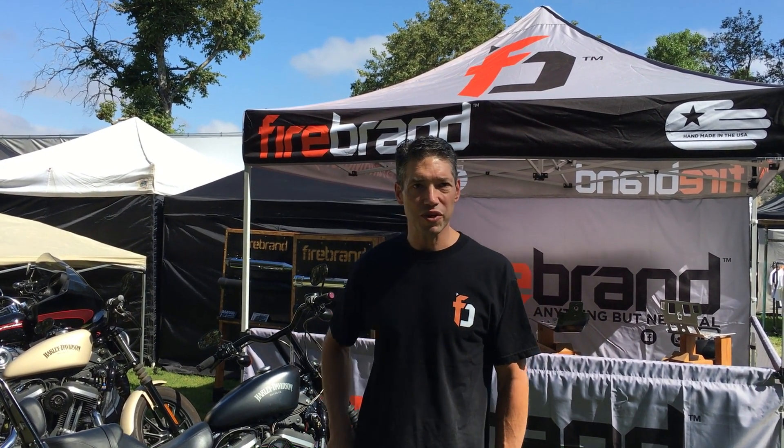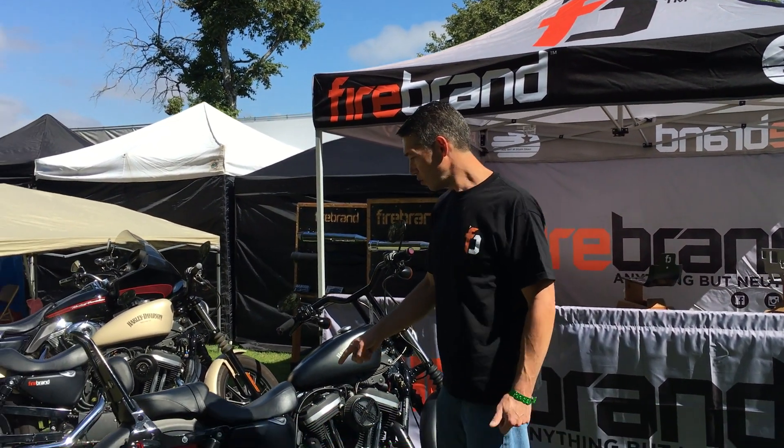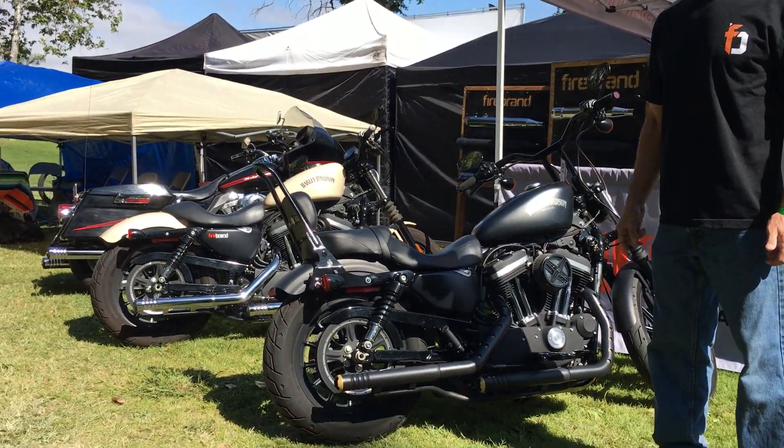Hey, Jonathan Firebrand here. It's a beautiful Sunday morning. We're out here showing off our riprods. We've got right now the black and the gold tips on the Sportster, right here.